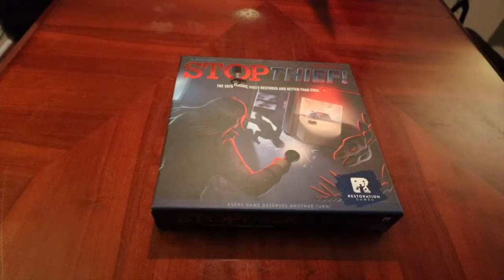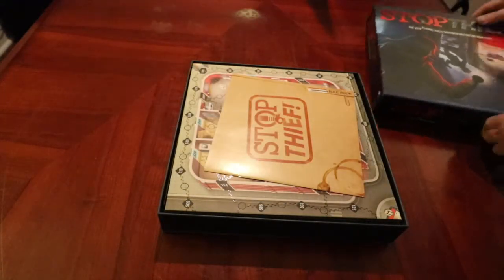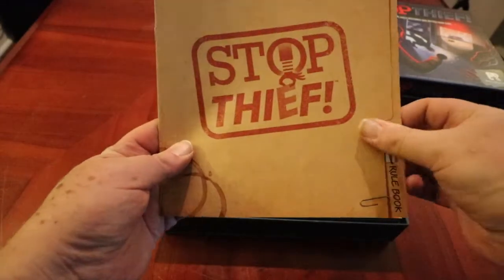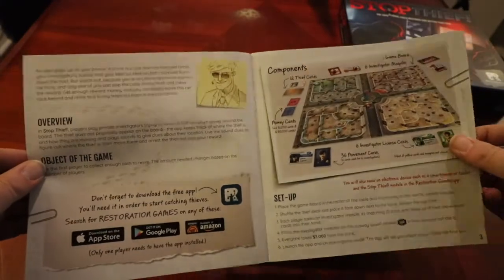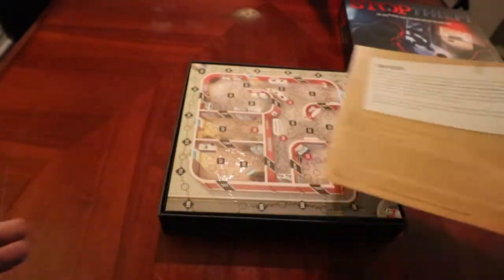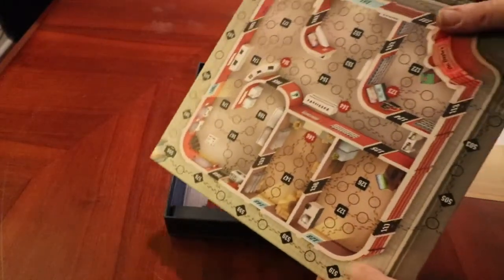Welcome to the MegaMeeple. This is an unboxing and a review of Restoration Games' Stop Thief. Now for those of us who grew up in the 80s, you would remember Stop Thief. This was originally done in 1979. It was one of the first hidden movement games and Restoration Games rebooted it, upgraded the components and the mechanics. It's an app-driven game, and they did a pretty stellar job of it.